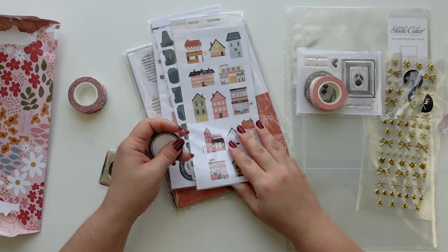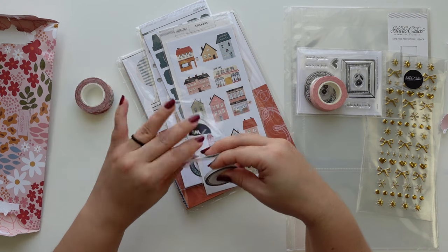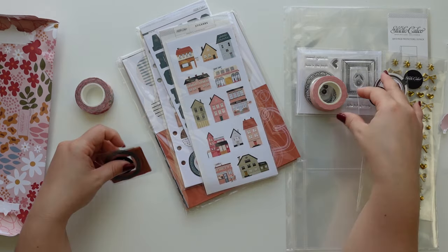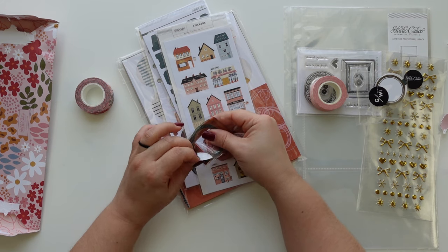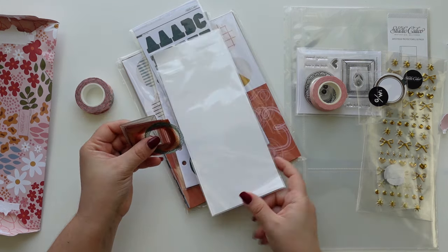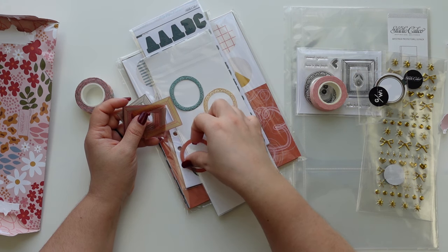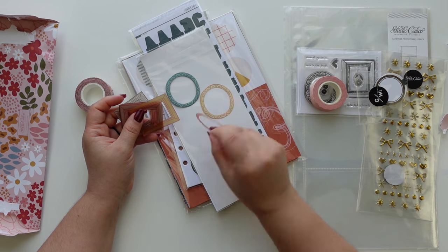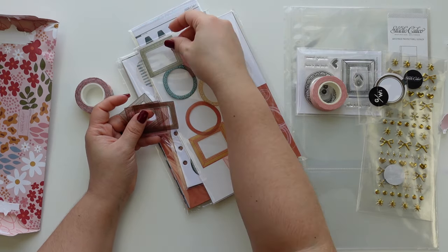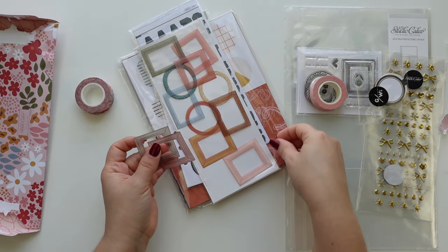I don't see a monthly item — I'm kind of bummed about that. So one pro is the washi tape, but a con is that I don't think we're going to get a monthly marker, and I really enjoy those. Even though I don't do Project Life monthly — I mostly follow the photos I have, sometimes a bunch of weeks in one spread, sometimes one week with too many items — I still value those markers.